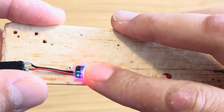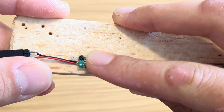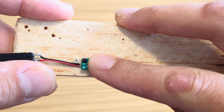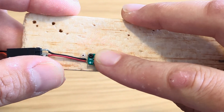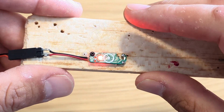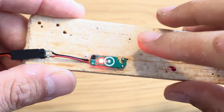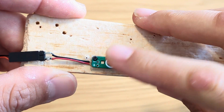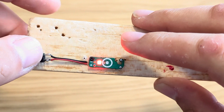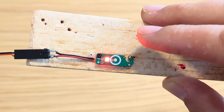Hold it until it blinks. Now it blinks first — that means when I release it, we are entering to the minutes selection. Now the red marking for the minutes. If I want, for example, two minutes, I will touch twice. One — and it blinks to say that it recognized that. Two — and now we have two minutes.